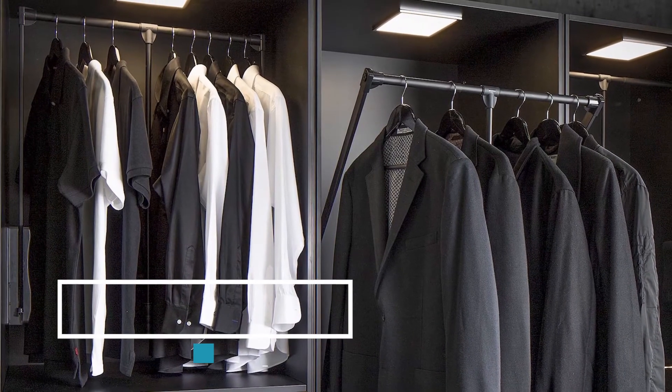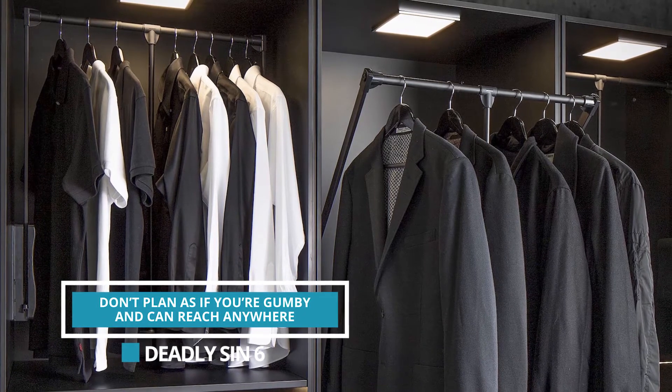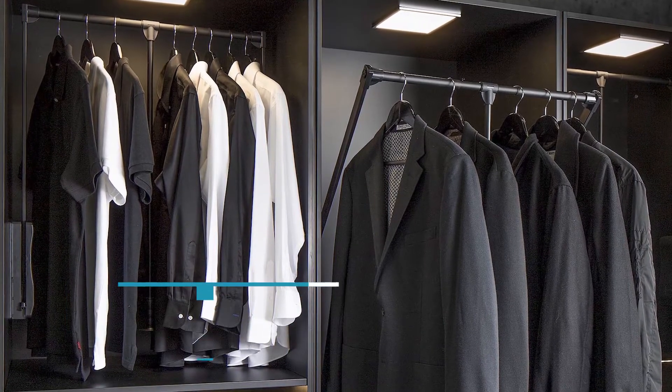If someone is older and climbing up a ladder is difficult, we have a pull-down rod — so for clothing on an upper level, you just pull the rod down and the clothing comes to you.